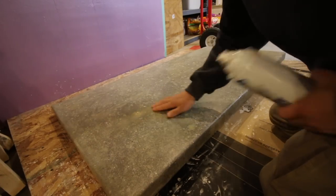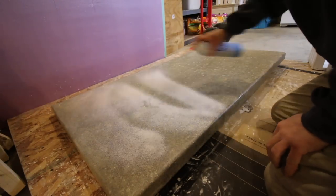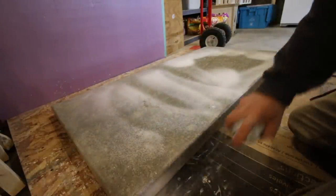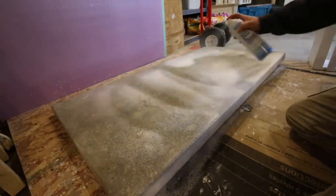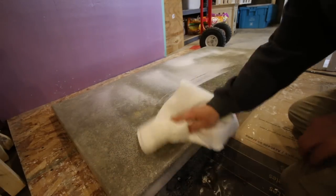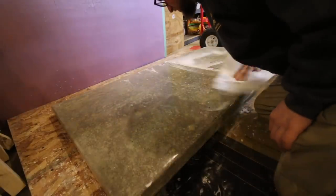After my final sanding I'm going to spray it down with glass cleaner and just wipe it off to make sure I get all the residue off. Then we're going to put our last coat on. That looks nice — I'm happy with that finish.